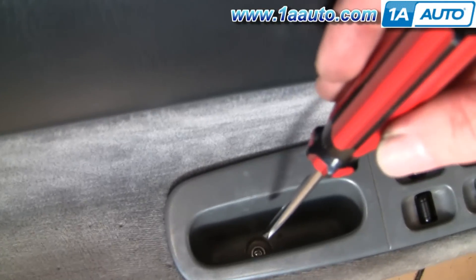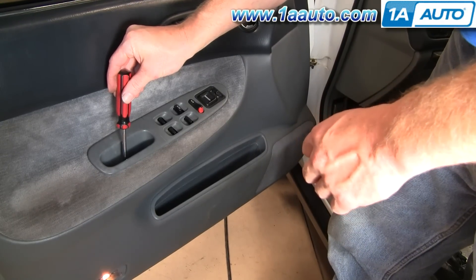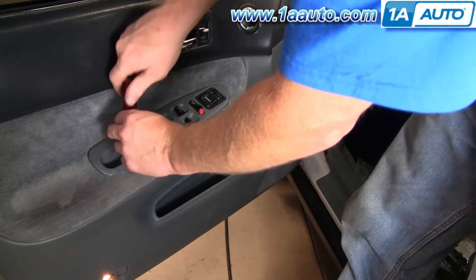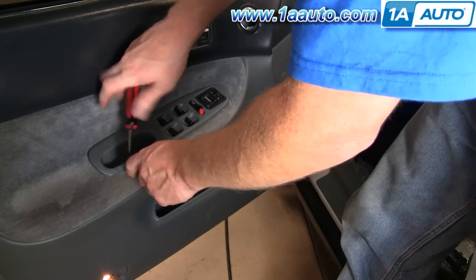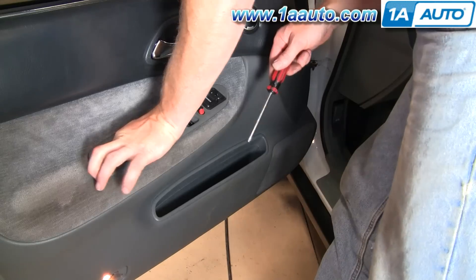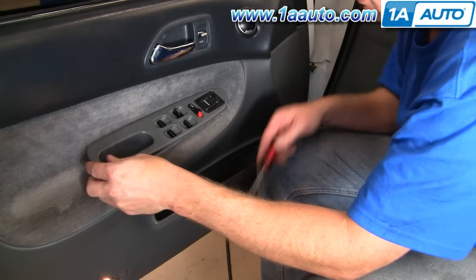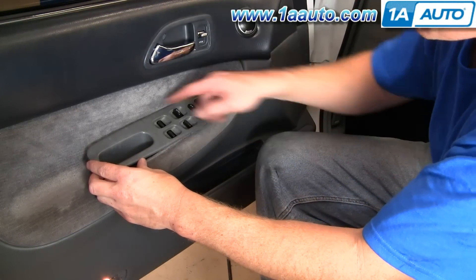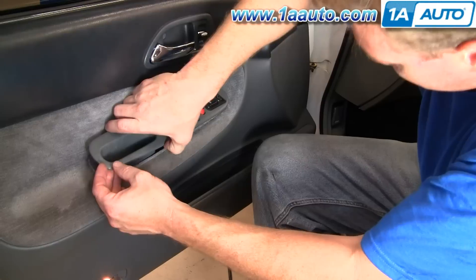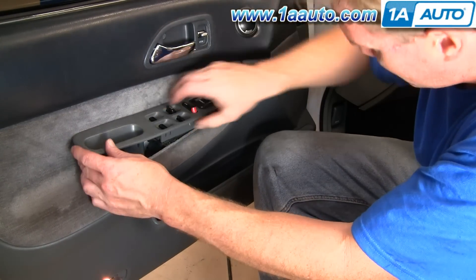There's a screw right down inside the handle. Once that screw is up and out, it's going to take some force — there are some clips that lock this in, so you basically just press in and up and then slide it out.